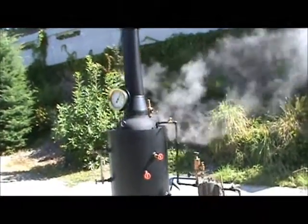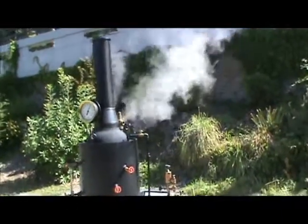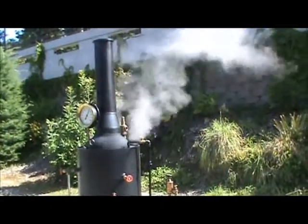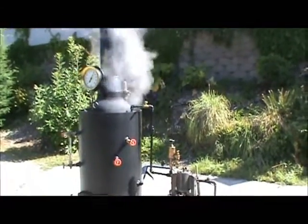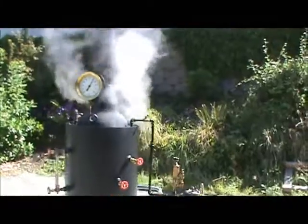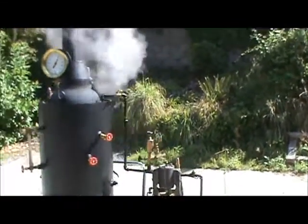So we're up to about 90-something pounds and the pop-off valve is ready to blow — I was going to show you that. I don't know exactly when it's going to blow, but pretty soon. That's coming along, and it makes a lot of noise when it goes off.